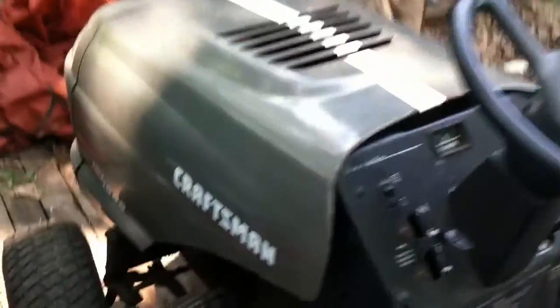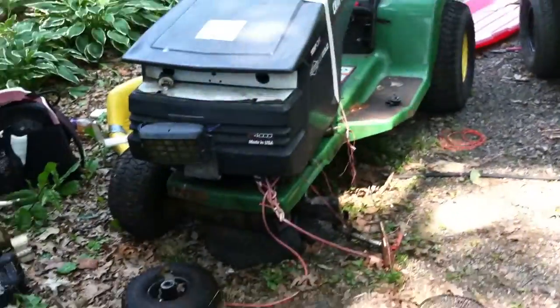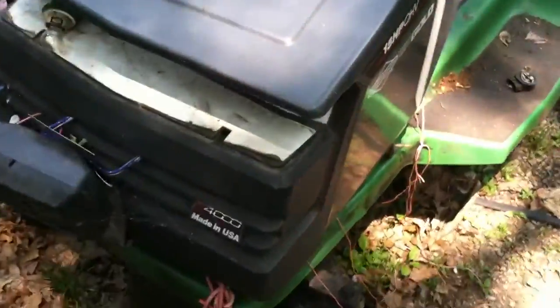I've got the Craftsman here. It's got a new hood on it — it's a real update, new hood, my somewhat racing stripe on it. Right there's the old hood. I've got the front for it, but it's the old hood. It says LT1000 right there, and it's actually the LT4000.